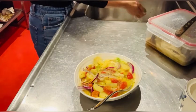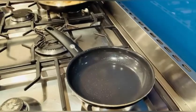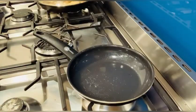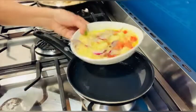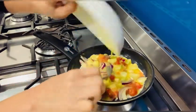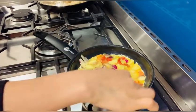Then let's move to my pan. Just need to put a little bit of oil. Okay, in my omelette I'm going to put a little bit of oil.